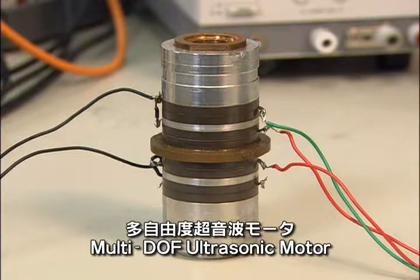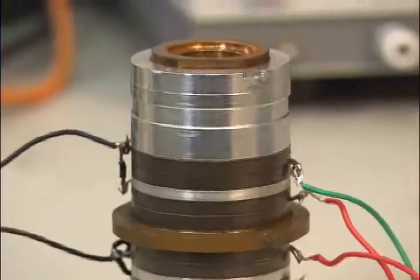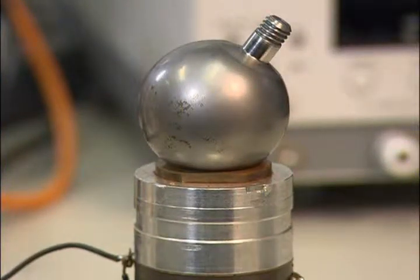This led to the adoption of a multi-DOF ultrasonic motor as a new actuator. Rather than a shaft, the multi-DOF ultrasonic motor features a spherical rotor that is capable of rotating in three directions and is very quiet.